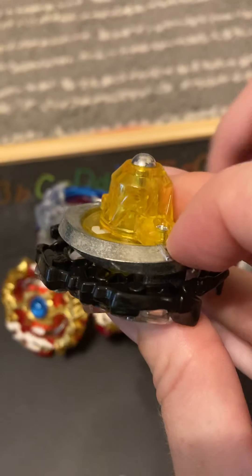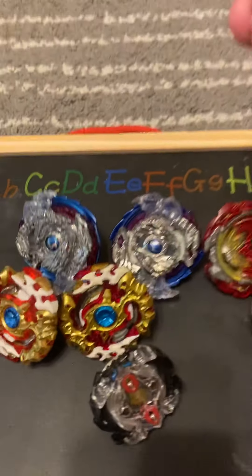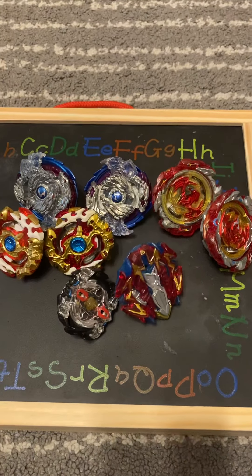This is another counterfeit that's probably one of our worst — it's so thin. But its best mode is stamina, and the bottom is actually pretty good. It's a Spryzen and it can do this — it even has some movable parts. Thanks for watching our video, and join us for the next one!